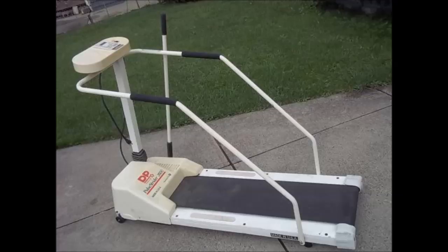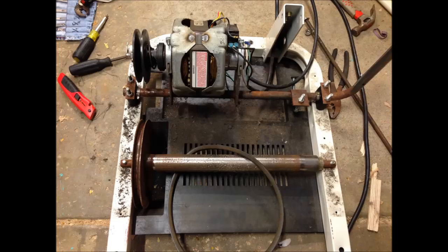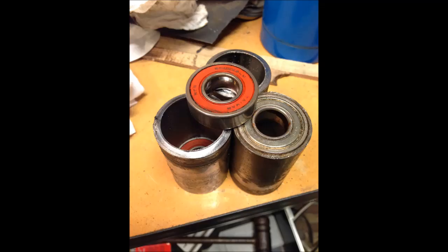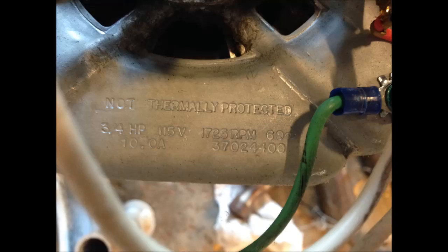This is the $25 treadmill I purchased off of Craigslist. I picked it specifically for that arm there. Tearing it apart, I realized the arm isn't actually an electronic speed controller — it's a mechanical speed controller. Taking off the spindles from the belt, I cut them up into individual cylinders. And it turns out this actually had a three-quarter horsepower motor attached to it, which is plenty.